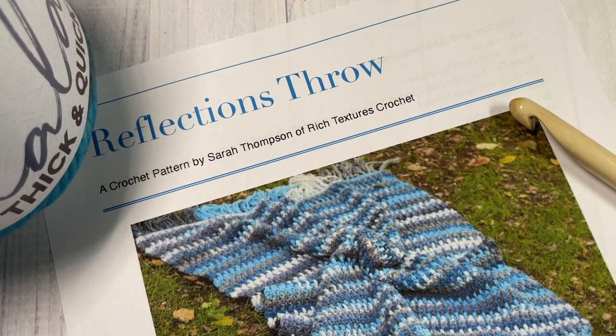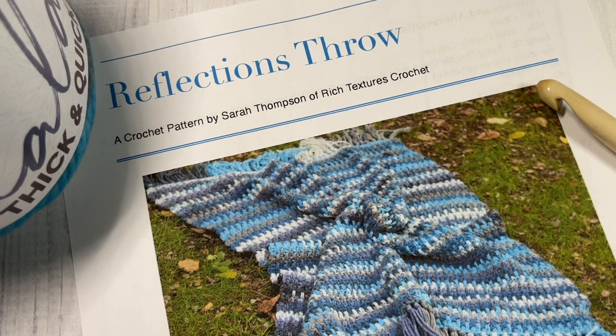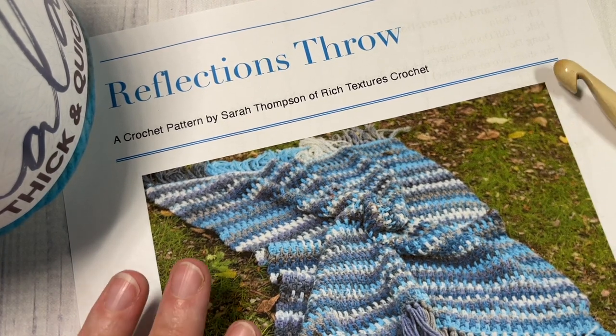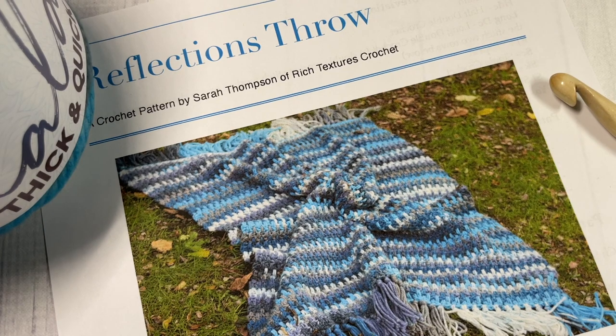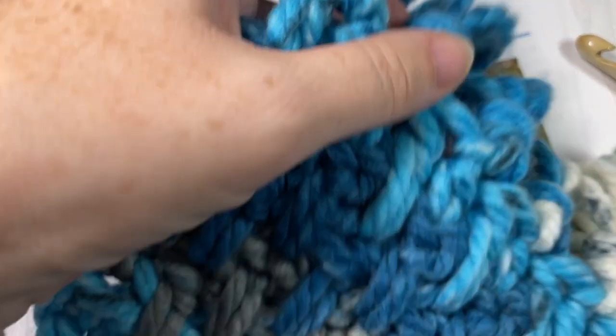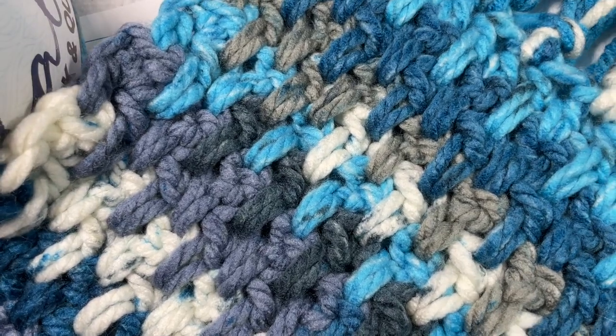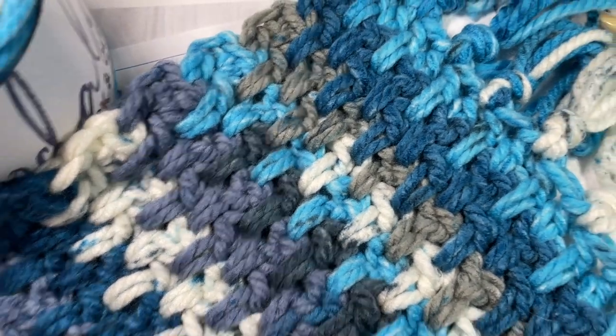Hello everyone, I'm Sarah of Rich Textures Crochet and welcome. Today we're going to learn how to crochet this beautiful Reflections Throw which you can see here in the photo in front of you. I also have a little bit of my sample one that I've worked here to show you, and there are more photos over on my blog at richtexturescrochet.com.